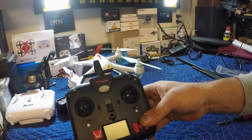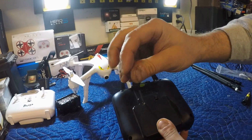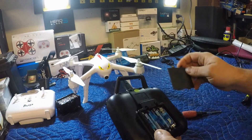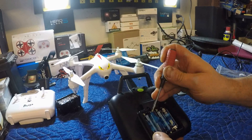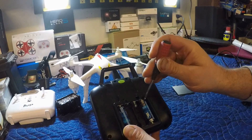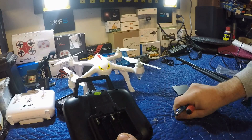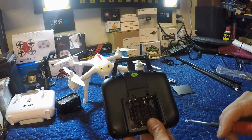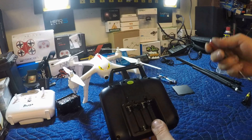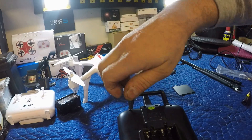First thing we've got to do is pull this apart. Pull the battery cover off — one screw — then remove your batteries. Safety first; don't want to be doing a mod like this with batteries in. After that we've got eight screws to remove, then we'll open it up.